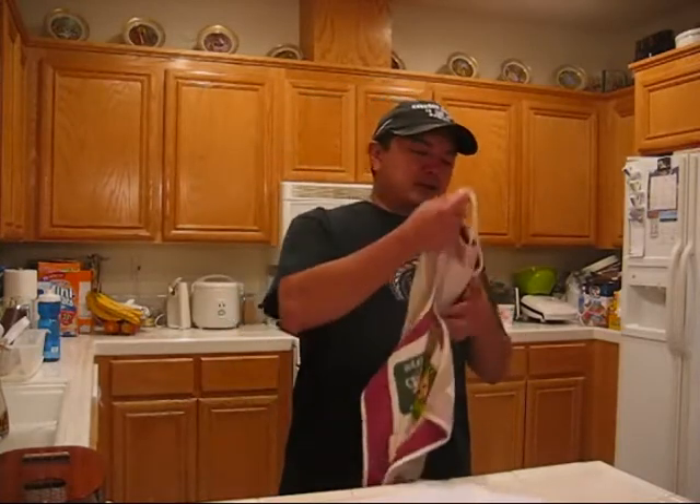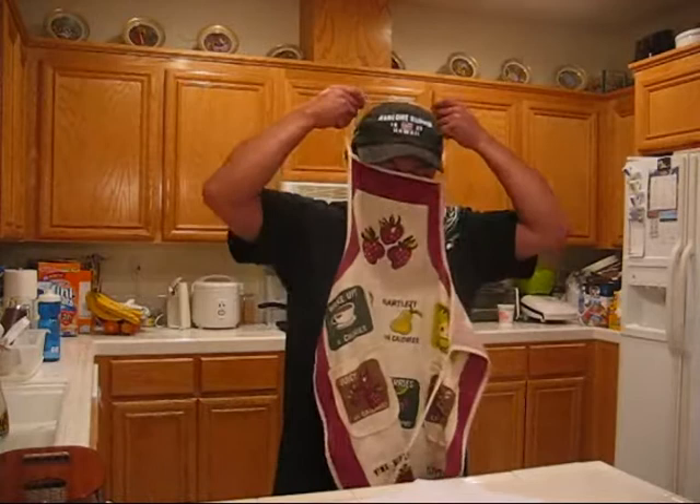Today we're going to make two tropical drinks — one is called the Blue Hawaii, the other one is a lava flow. And not to leave the kids out, we're going to make a special dessert for them. So let's get the apron on and let's make some drinks.